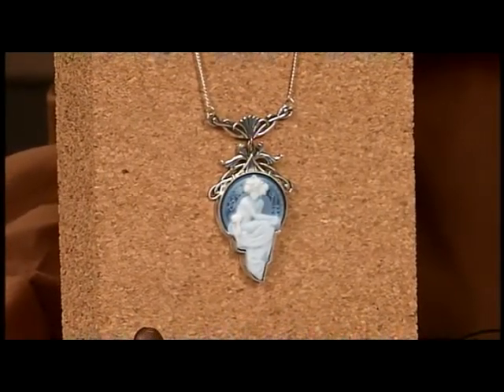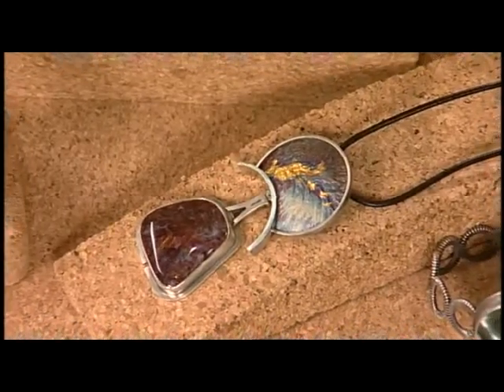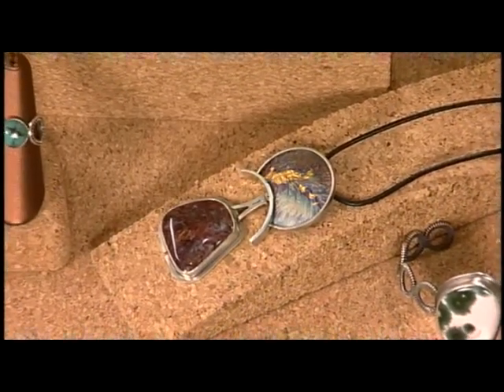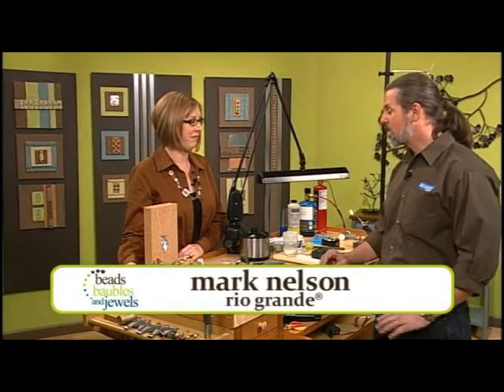Take a look at these gorgeous pieces of jewelry. Each of them is using a custom-fitted bezel, and today's show is all about bezels. I'm here with Mark Nelson, and Mark, you are going to show us how to make a bezel to fit any size stone. That's right — we're going to totally hand make one, and they can fit just about any kind of stone.